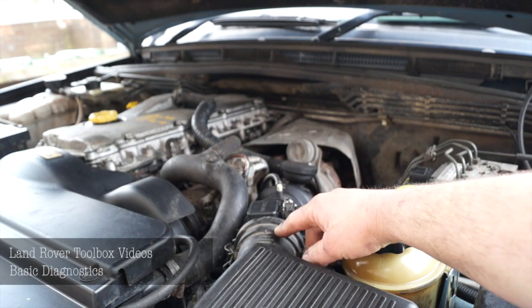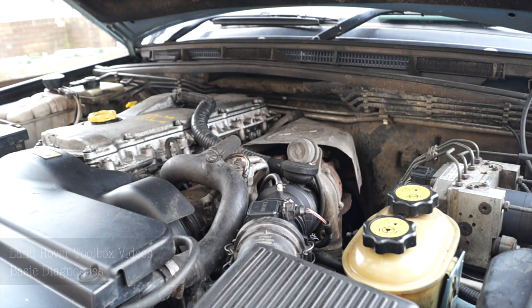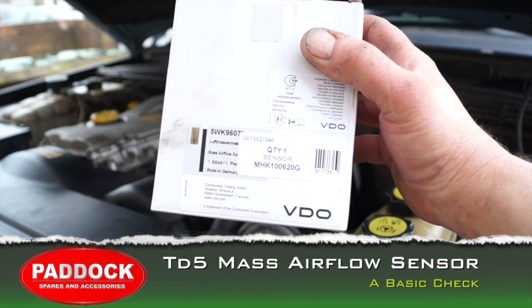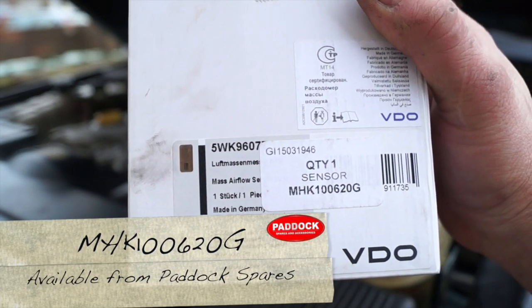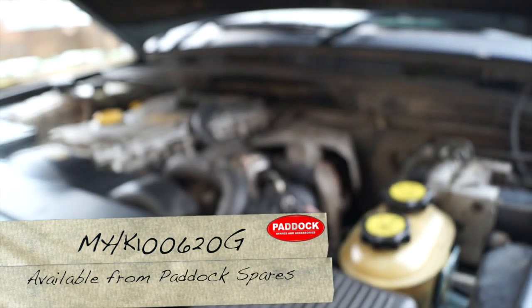Hello once again to Land Rover Toolbox videos. We're looking at the mass airflow sensor, and if you're going to buy one, the part number is MHK100620G for this 10P TD5.